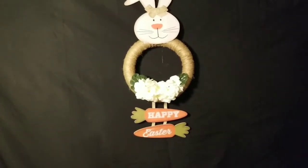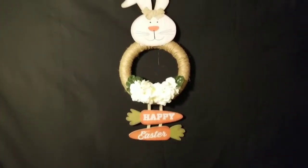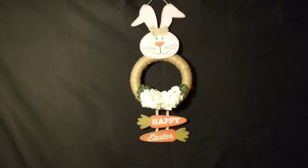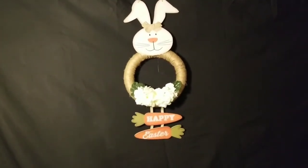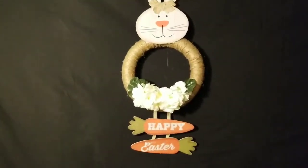The flowers came from Dollar Tree as well. I just pulled them apart and hot glued them to the end of the bunny rabbit. Overall, I'm really excited about how this project turned out and how inexpensive it was.